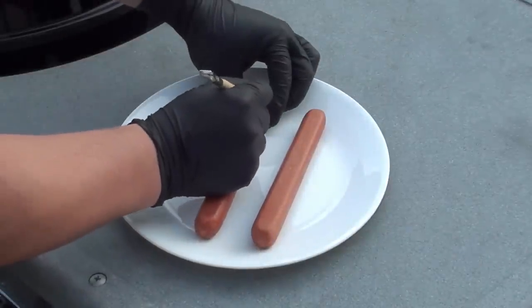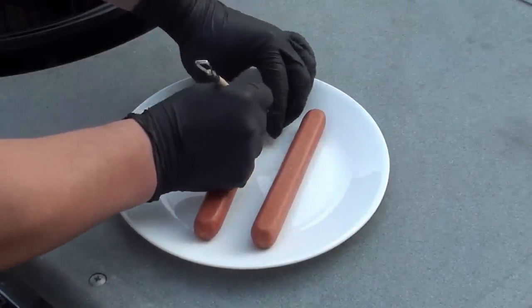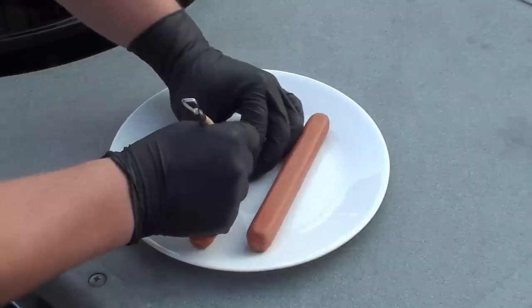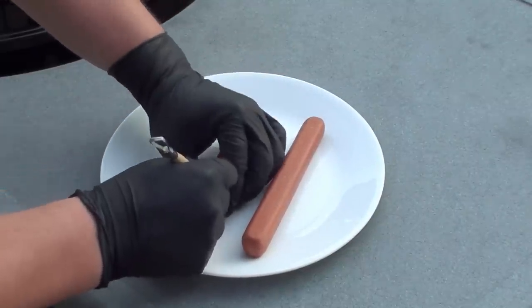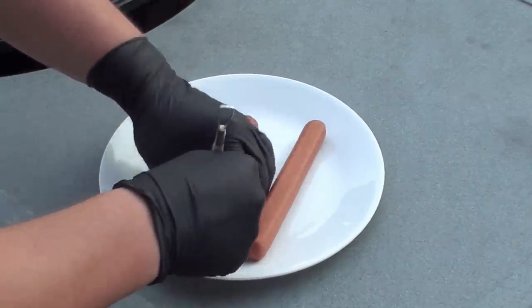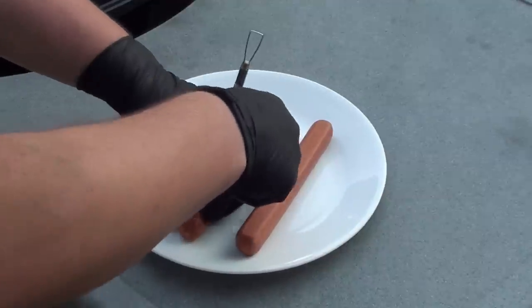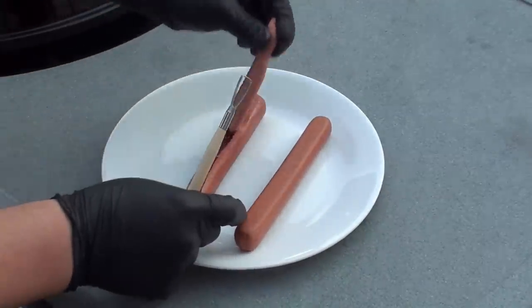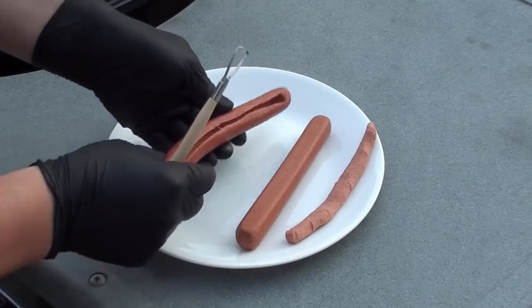Start at one end of your hot dog, simply press it in, holding the hot dog, working your way down. When you get to the other end, just simply pull it out. What you're left with is a nice groove inside your hot dog.